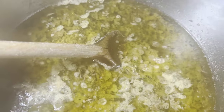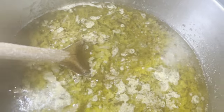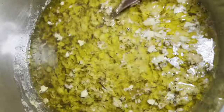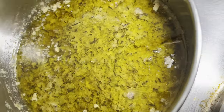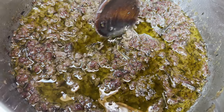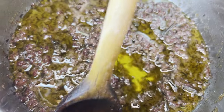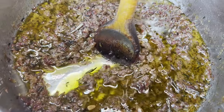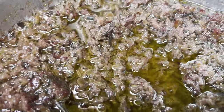You cook until you can clearly see the oil. The oil should be clearly separated from the other ingredients. At this point it's not yet ready — but now you can see how the oil should look like when the oil is clearly separated.